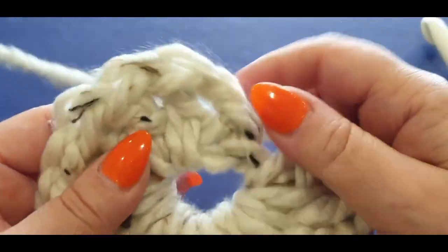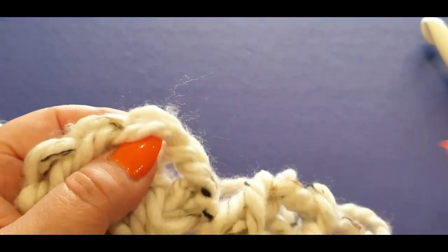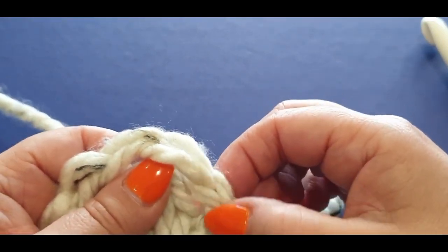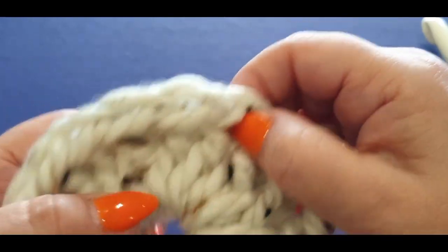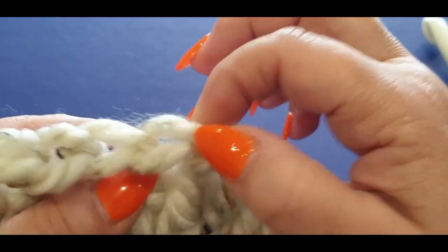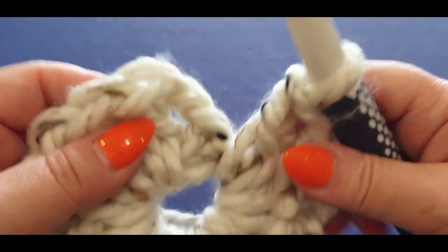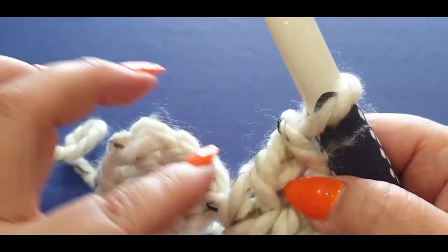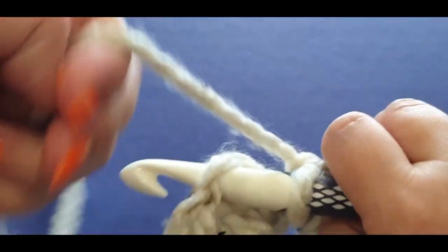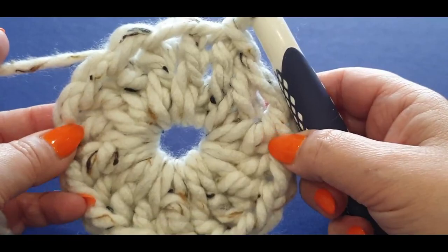Once you've finished, grab your tail end and pop it at the back of your work. Not including the two chains you did at the beginning — those don't count — start counting from that first double crochet. You should count 16 stitches — counting those two loops (front loop and back loop) that form each actual stitch. If you haven't got 16, add an extra double crochet or remove one if you have too many. Then pop your hook into that last stitch and slip stitch to join your circle.